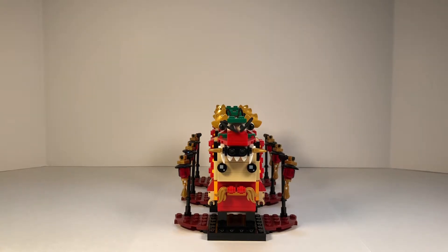This set is still available, so you can get yourself one if you want to. This is one of the LEGO sets that will be retiring at the end of 2020, so if you've been wanting this set or thinking about getting it, I highly recommend getting it soon.